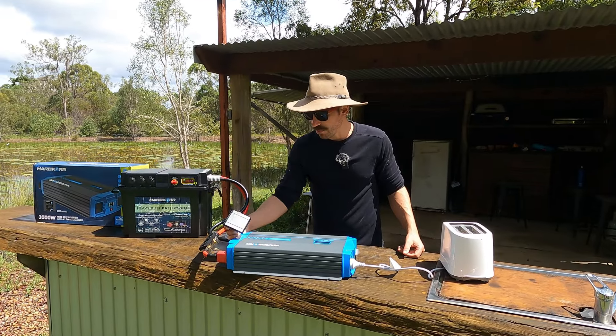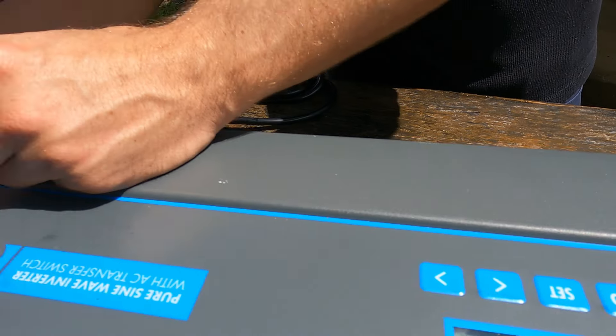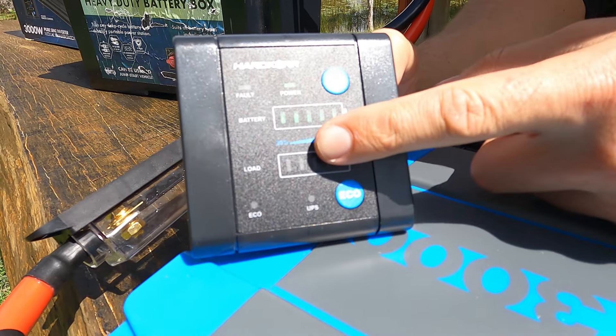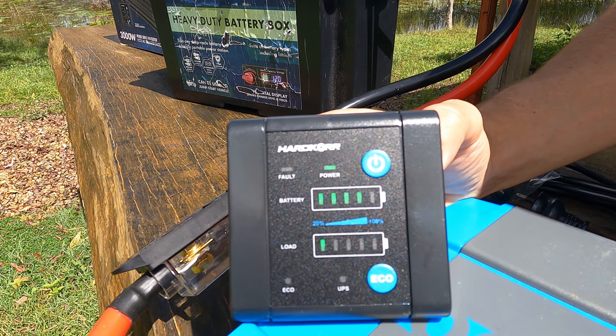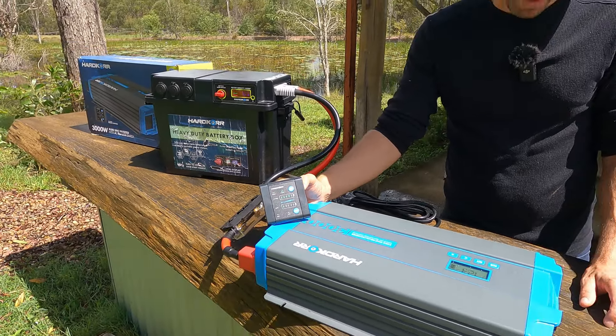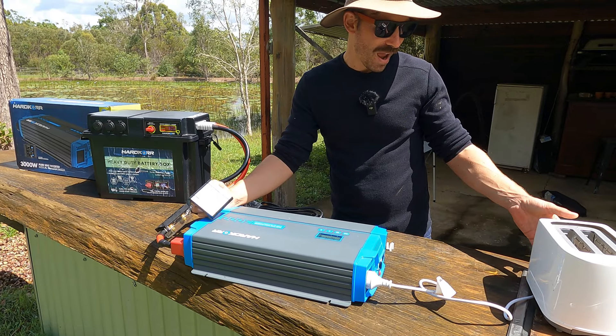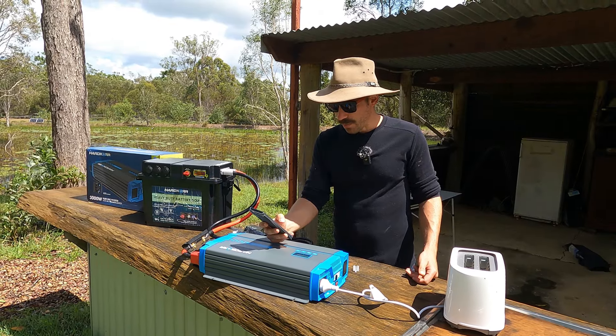Let's talk about build quality — this is actually the first time Lloyd has seen it in person. That housing is all aluminium, not plastic, and it's phenomenal. I was not expecting that. The 3000-watt model also gives you one standard power outlet plus a second outlet designed for hard wiring — so you can get a sparky to wire straight into it. The big plus I was looking for: it has a safety switch that should cut off in about 0.2 seconds, which helps stop you electrocuting yourself.